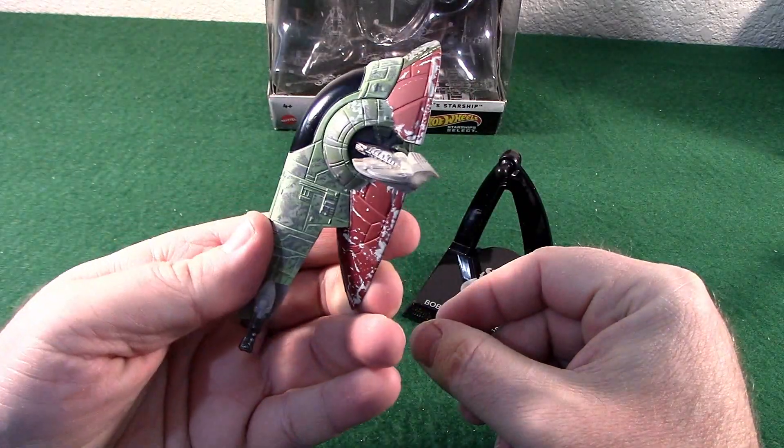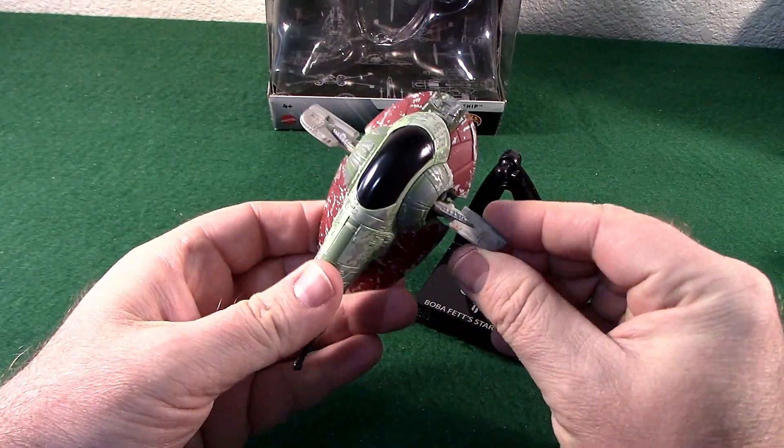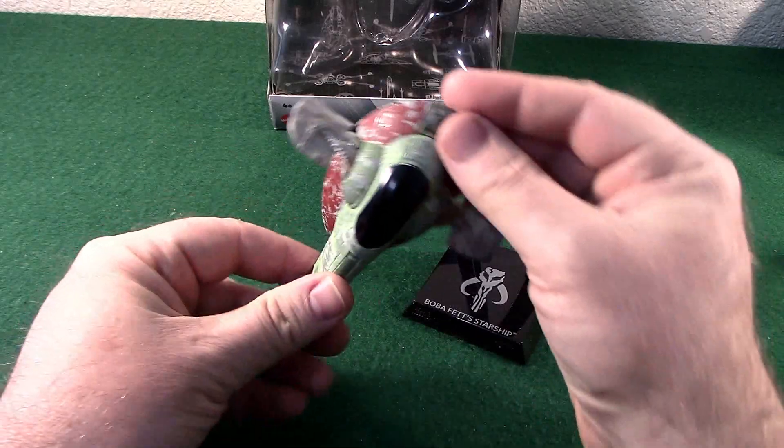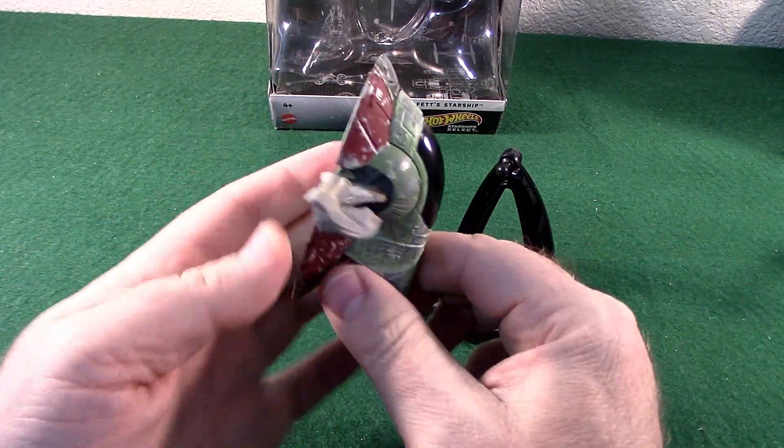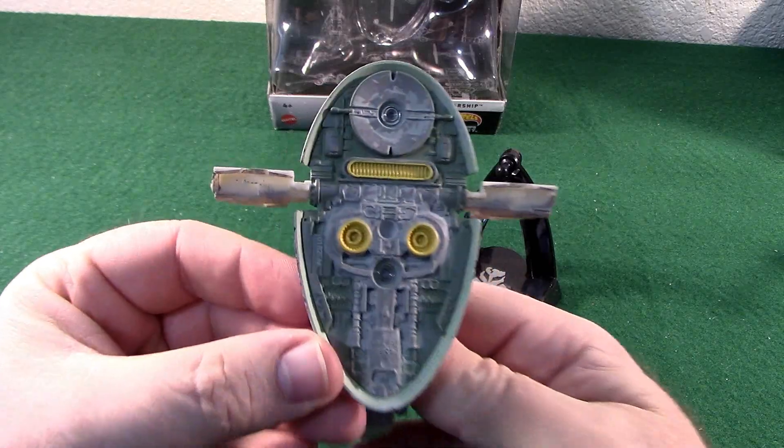And you can manually rotate the little winglets, because the ship flies like that. Here's the underside.